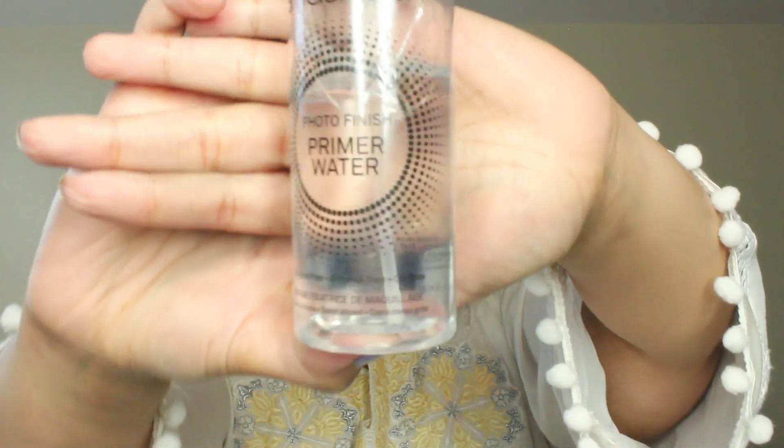I'm just going to set my face with Smashbox's Photo Finish Primer Water — I'm just going to spray this all over my makeup. So this is the final look. I am pretty happy with this. I hope you guys liked it as well. Please hit the thumbs up button if you enjoyed watching this video. If you have any suggestions for me on what you would like to see, make sure you comment down below. I wish all of you a happy Eid, and I will see you in the next video. Bye!